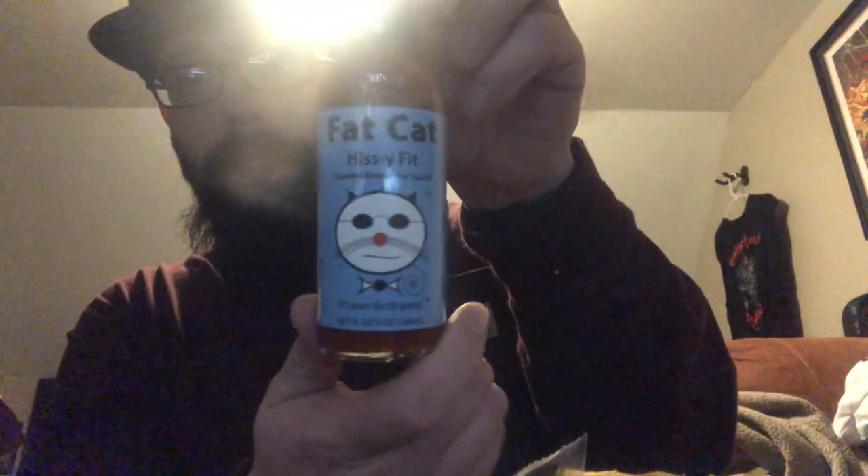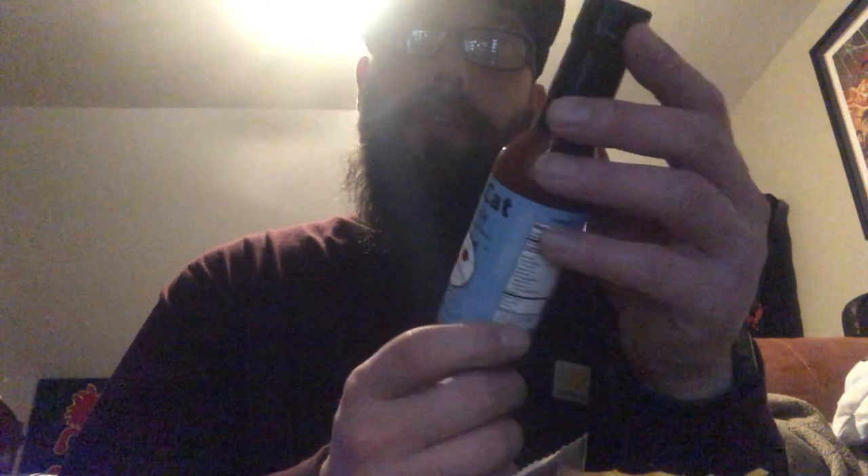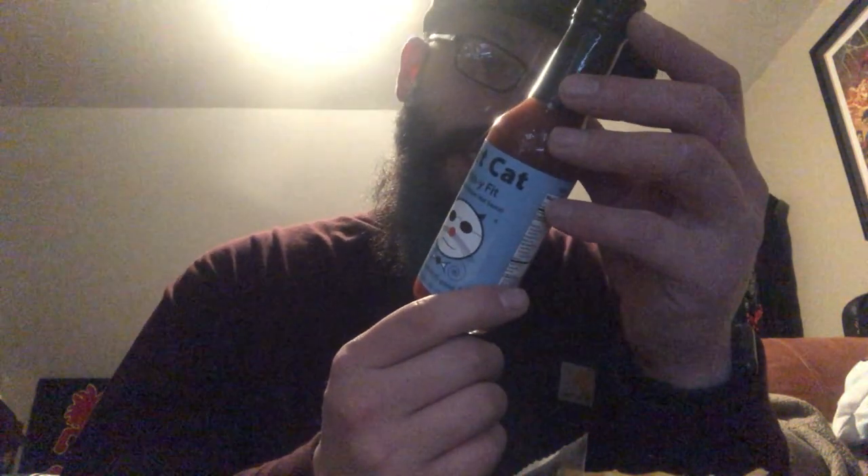Hey, what's up — back with another sauce review. Today we got Fat Cat Hissy Fit, which is their Carolina Reaper sauce. Take a look at the bottle. This comes from Florida. It has a heat level listed as extra hot intense — Carolina Reaper, currently the world's hottest pepper as far as people know. Looks hot, that's what they're telling you.